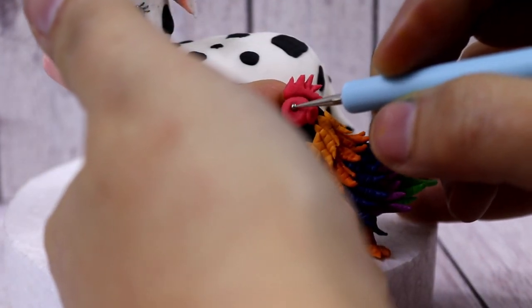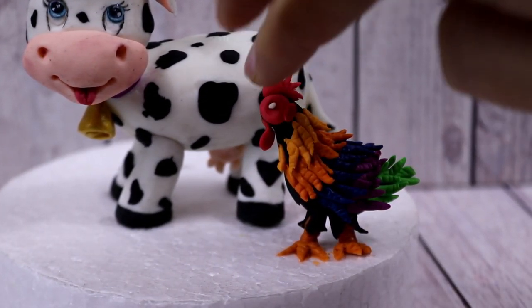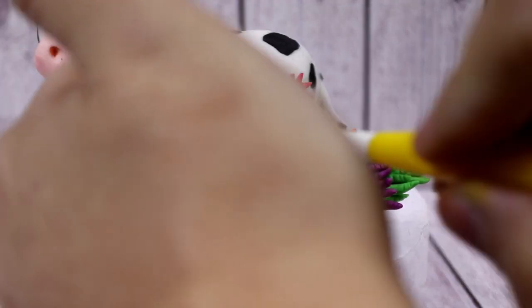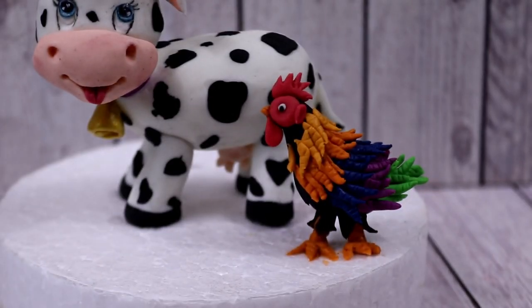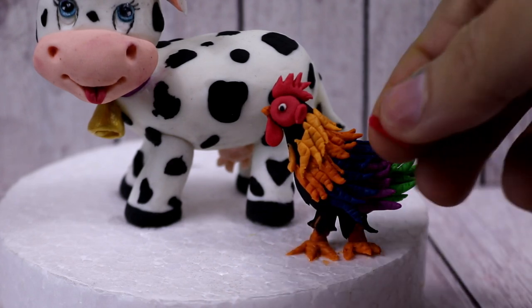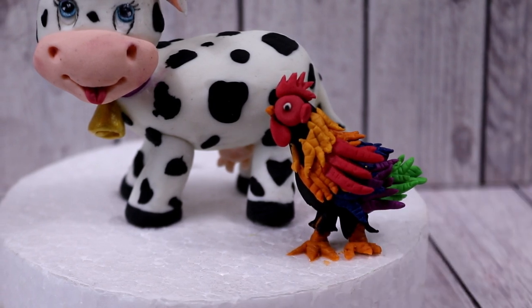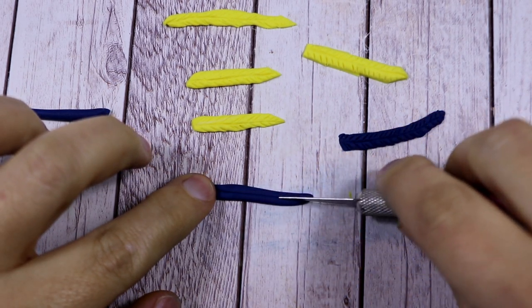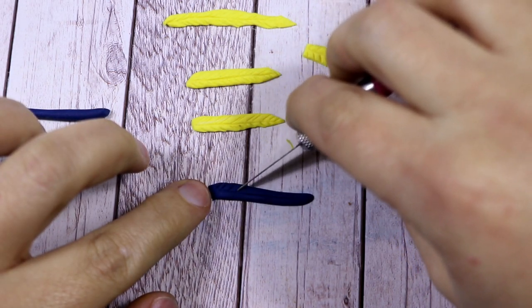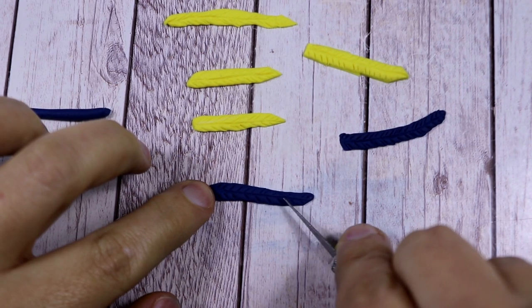To make the eye, make a hole with the smallest ball tool, insert a white ball on the inside, and then a black one for the pupil. To make the beak, add a small triangle of orange modeling paste on the head. Then add some red feathers to make the wings, and some yellow and blue long feathers to make a really nice and colorful tail.